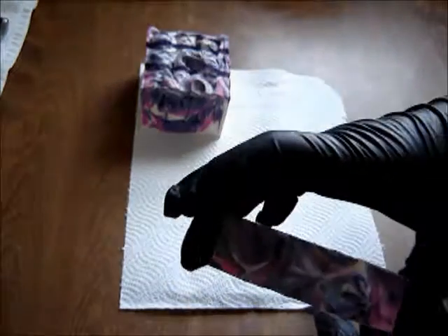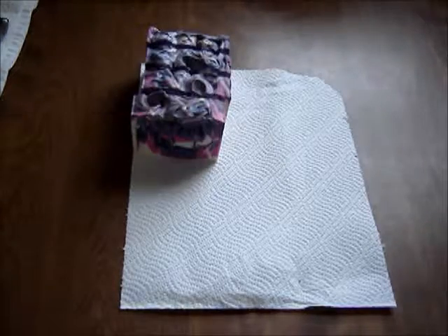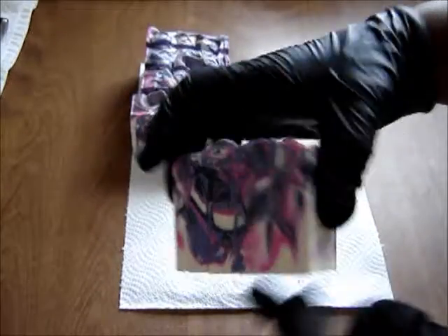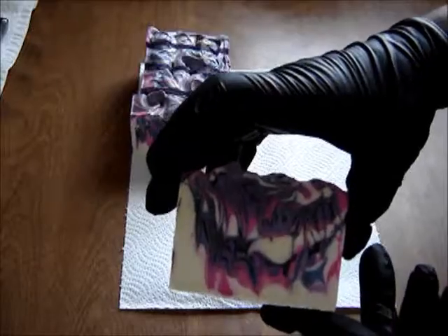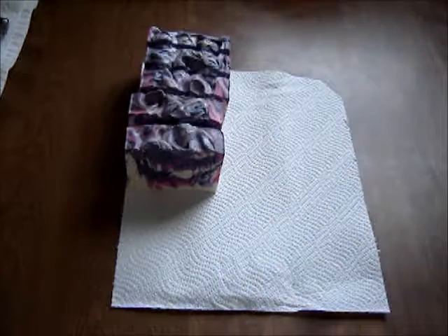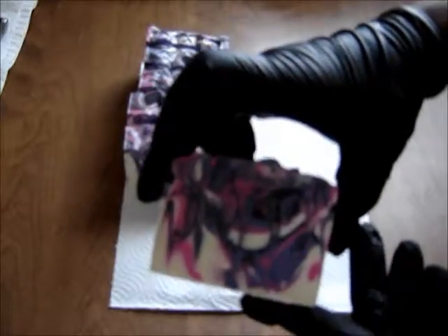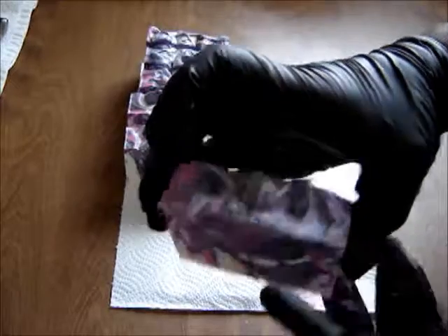It does cut down on the time it takes to cut the slices, but the storage of it and the maintenance of it — the tightening of each individual wire every time — because he actually suggests you loosen it up when it's not in use so the wires last a lot longer.